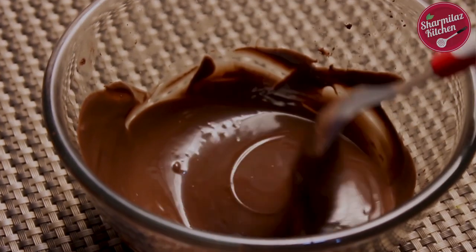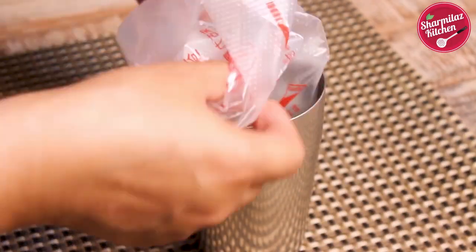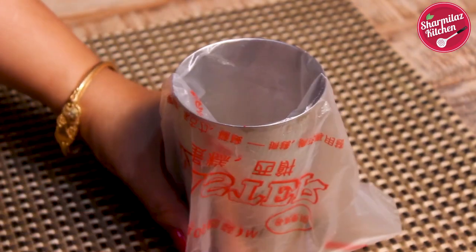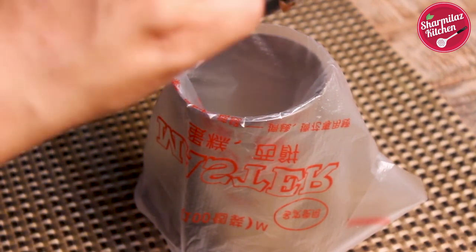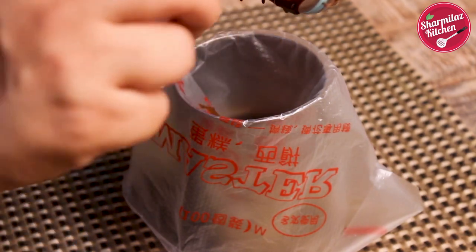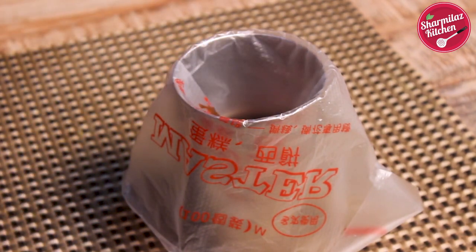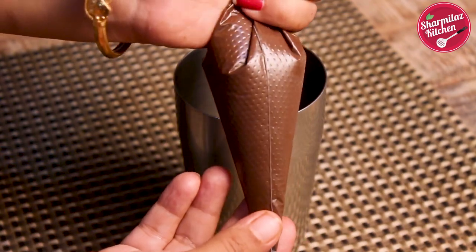Now the chocolate is nicely tempered — keep it aside. Take a tall glass and put a piping bag in it, or you can also use a ziplock bag. Pour the melted tempered chocolate into it. Tie the open side well. Now keep this tempered chocolate at room temperature for 10 minutes before we make the chocolate chips.